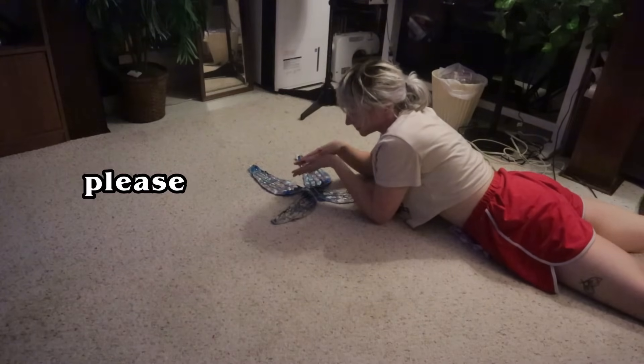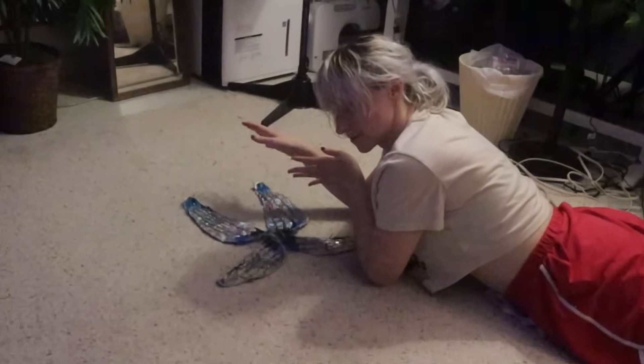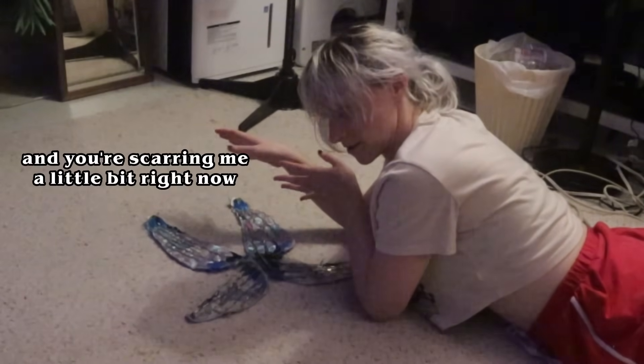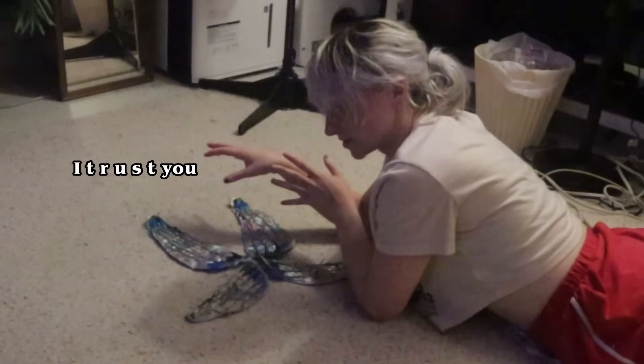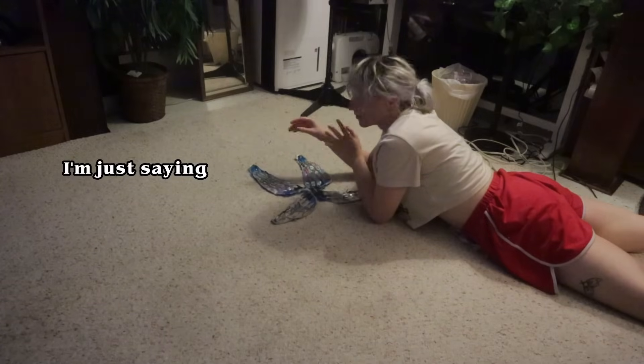Can you please, as a gift to me, come out looking good? I've spent a lot of time on you and you're scaring me a little bit right now. I trust you — if you could give me a sign that you're going to turn out good, I would really appreciate it.